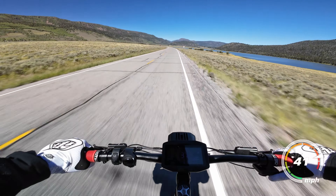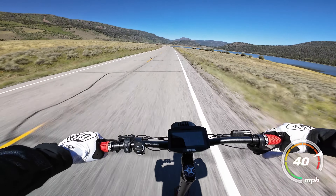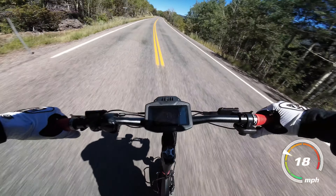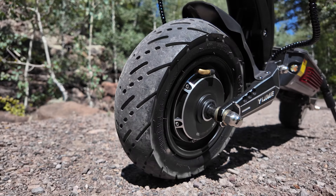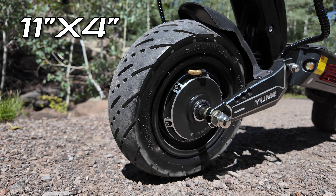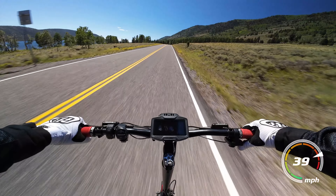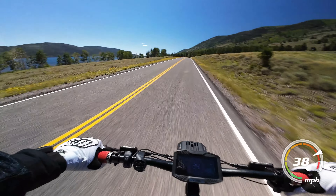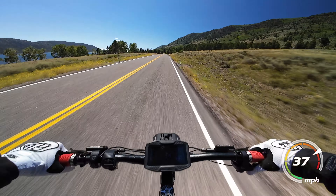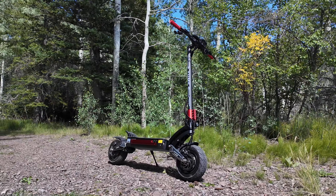If these numbers mean nothing to you, just understand that this is a monster amount of power for a scooter at this price. The tires have a diameter of 11 inches and a width of almost 4 inches — monsters for the price. With the power this scooter is outputting, having the larger, wider tires is great for stability and ride cushioning at higher speeds. It's rare to see an 11-inch scooter at this price, and it's rare to see such power at this price.